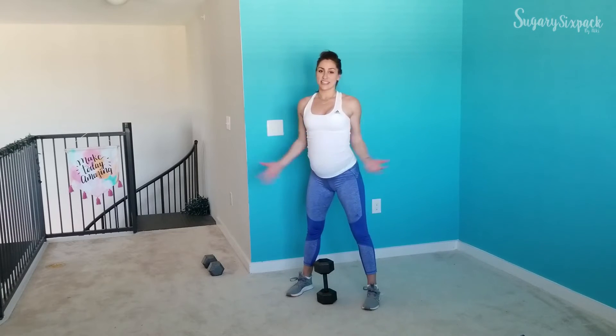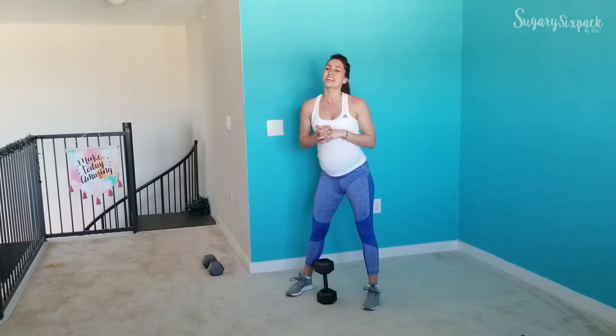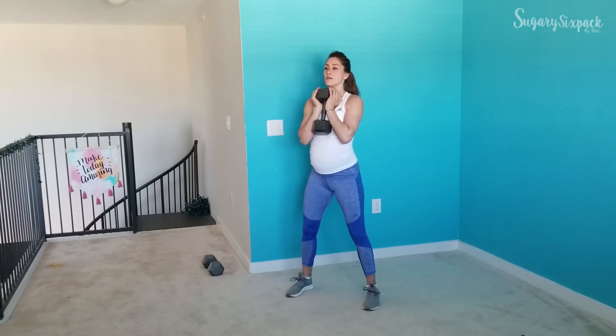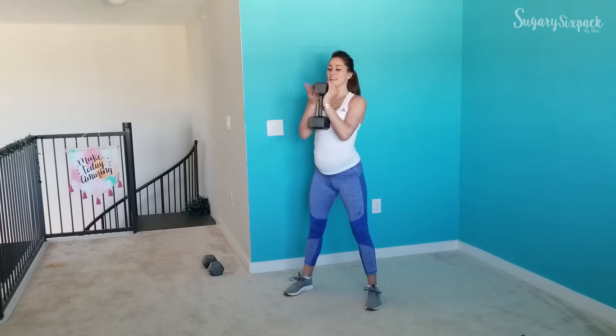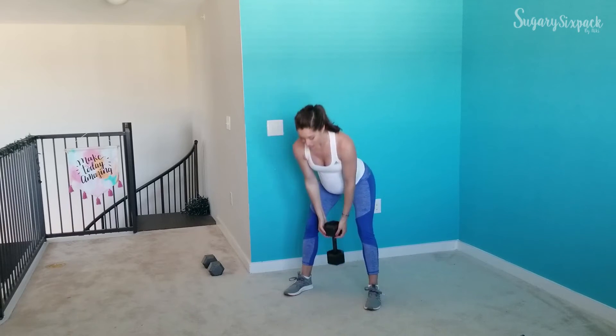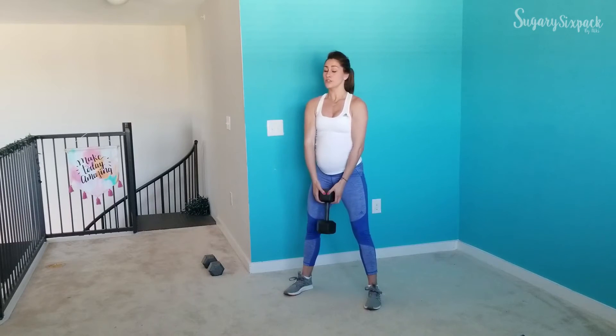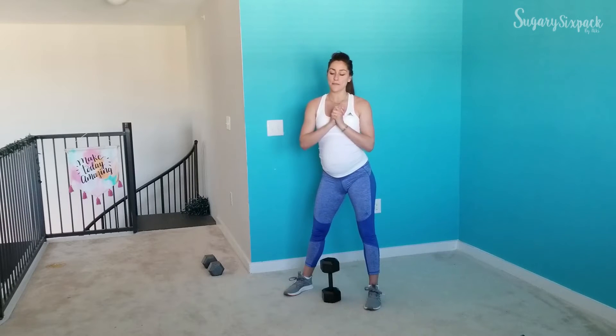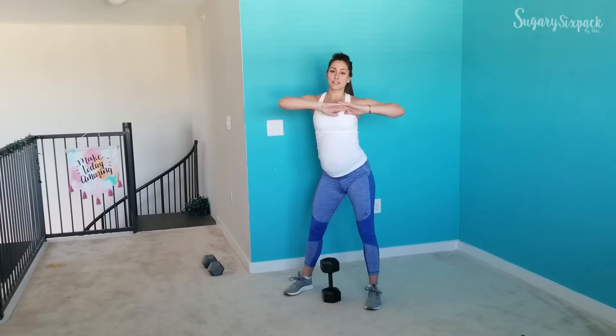Our last exercise is going to be squat to deadlift. We're going to squat, let that weight drop, then deadlift — pull it up — then squat again. Just going back and forth between squat and deadlift. Move that weight up and down nice and controlled so you don't feel like you're going to drop it. Those are all of our exercises.